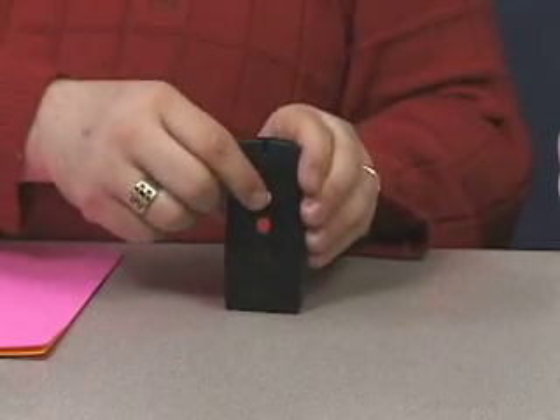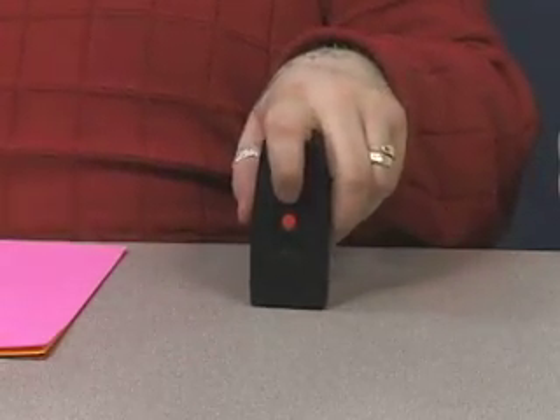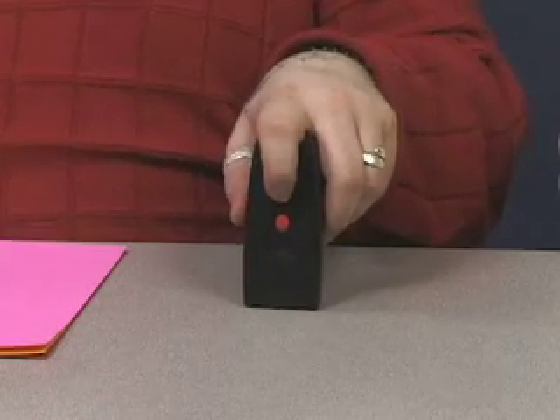So if there's no light, it'll sound like this. And then as you get into more intensive light, the pitch will go higher and higher, and I'll show you that.